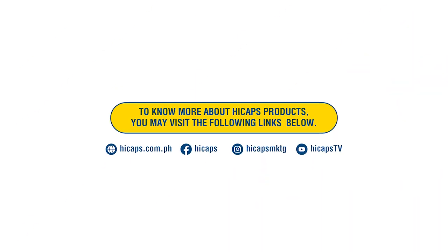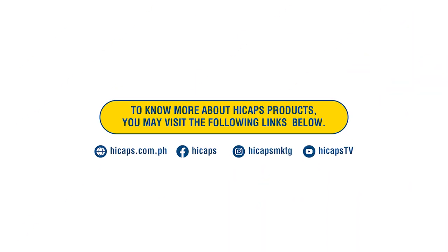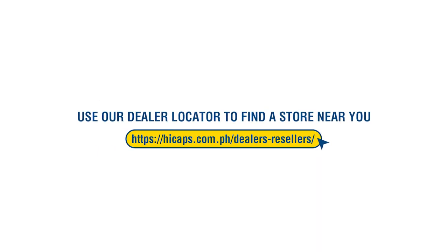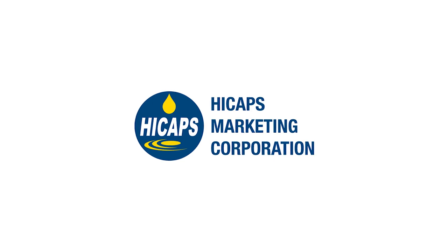We hope you've enjoyed this video and learned a few tricks. If you have any other questions, please leave them in the comments below. If you want more information on where to buy our product, check the link in the description below. Happy baking everyone!